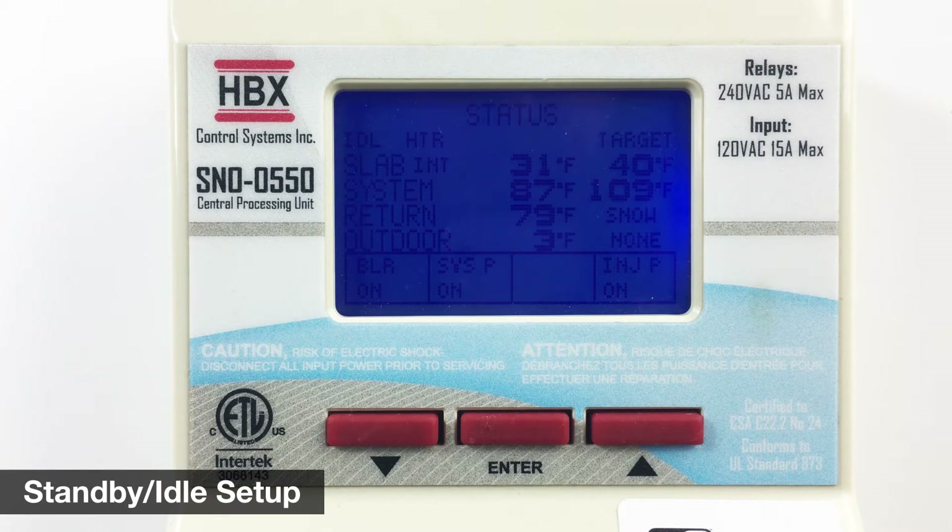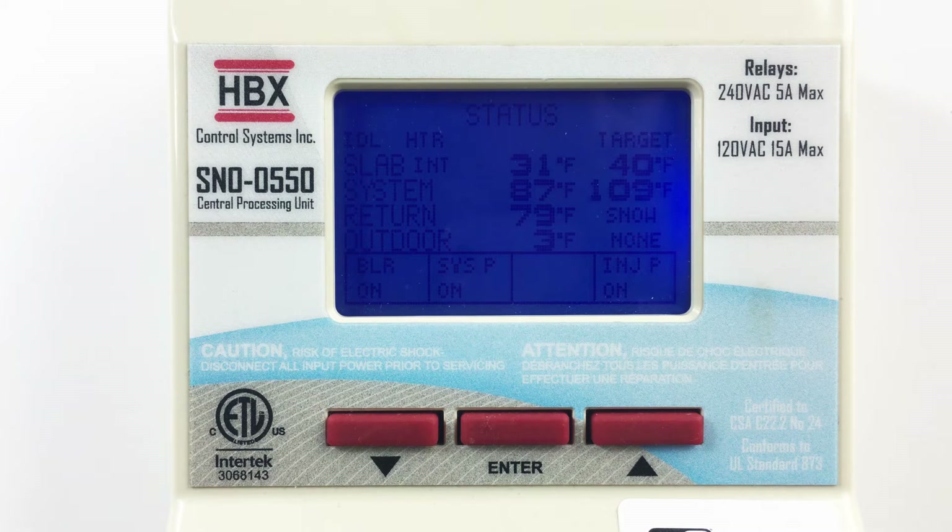In idle, the control will maintain a slab temperature that you decide until snow is detected with the optical snow sensor. This will enable the Snow 550 to quickly ramp up to the melt temperature. If idling the slab is not desired, the control can be set up for standby, which will not maintain a slab temperature, but will keep the control in a ready state awaiting a signal to melt snow from the optical sensor.